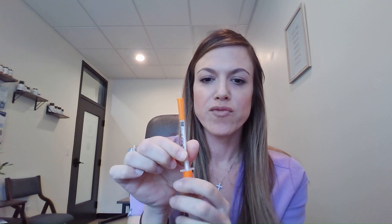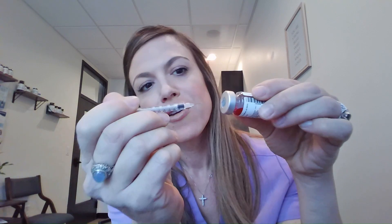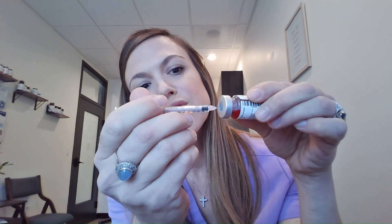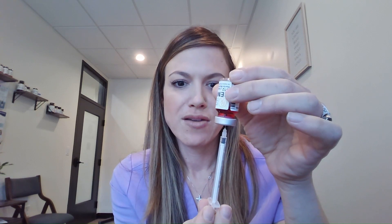Then you have your syringe. You're going to remove this part from the plunger and go ahead and just loosen up the plunger a little bit. Then you'll remove the needle cap. You will look for that little bullseye target hole in there, and then we're going to put the syringe in — you can put it all the way in. Then move it down a little bit so you can get the solution.